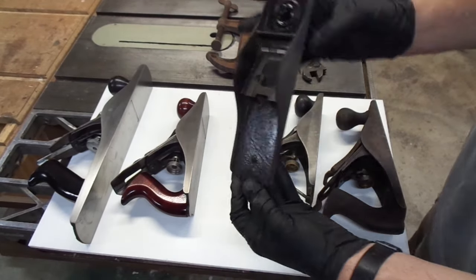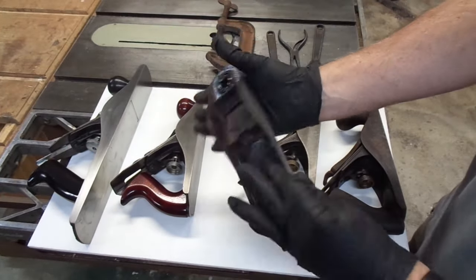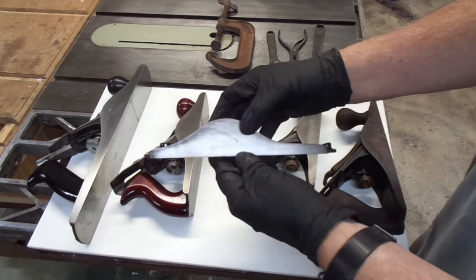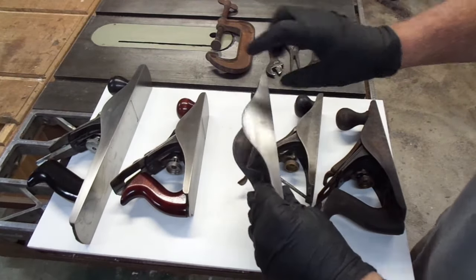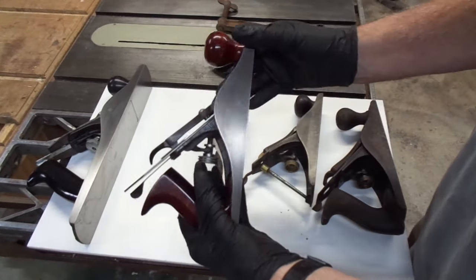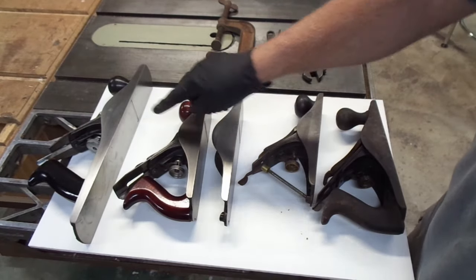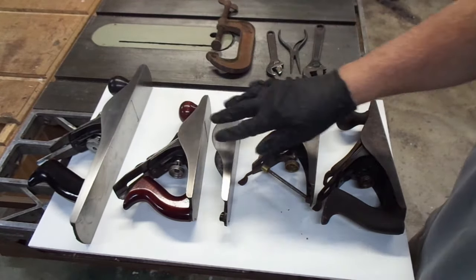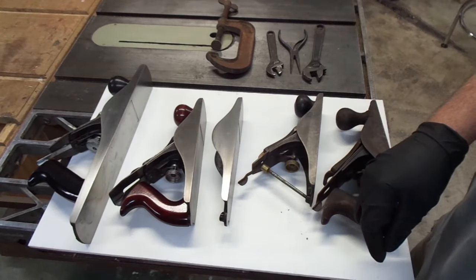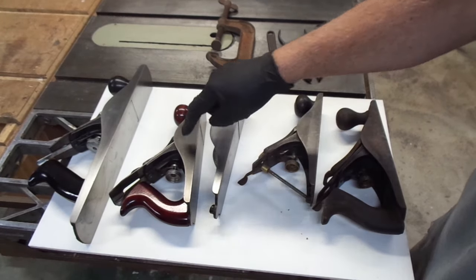I'm working on this plane right now. I took the time to lap the cheeks and discovered they're actually in really good shape, so I took the patina off — unfortunately, I probably didn't have to. I'd kind of like to get this gray color back, and I experimented on this Defiance plane several days ago. The body of that plane was shiny and new, like this plane, and I came up with a method of kind of graying it a little bit.